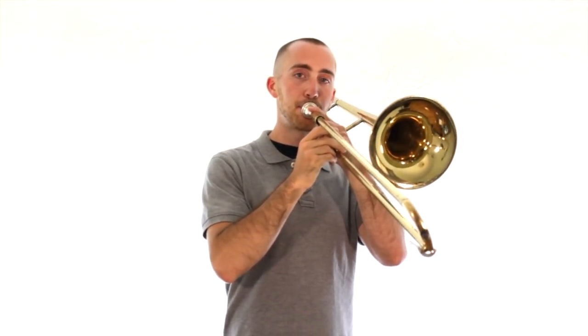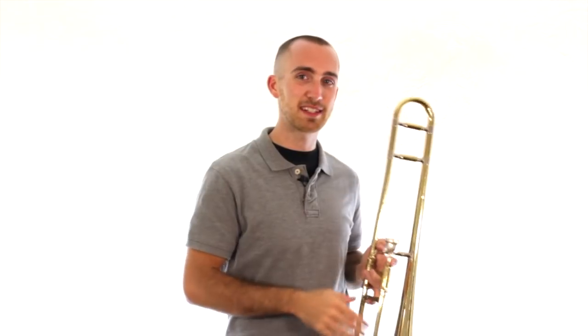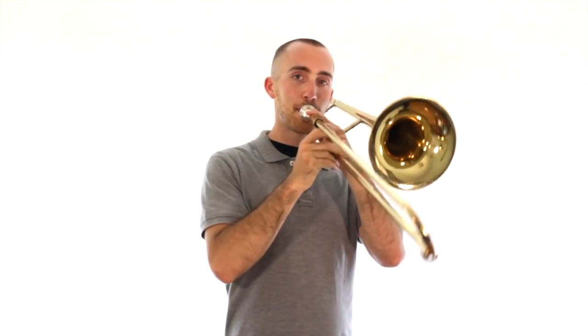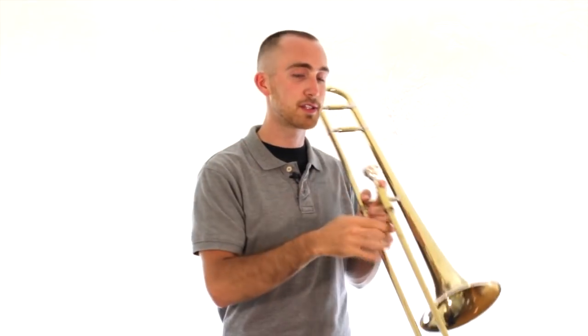So to do that on the instrument, we're going to do the same exact thing, but play an F while we do it. Listen first. You can hear three breaks in the sound, three separate sounds. Listen again. A lot of young players like to make three really separate sounds, and that's not what we're doing yet. It's one steady stream of air coming out of your mouth the whole time — it doesn't stop, but your tongue just flicks the air as it's coming out. Listen.